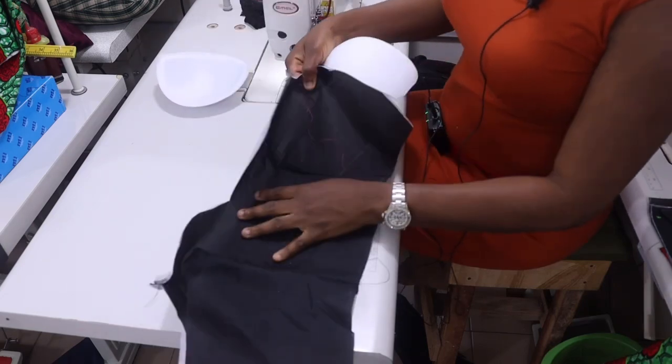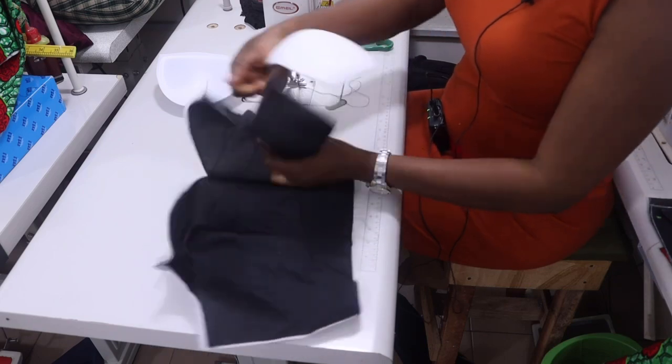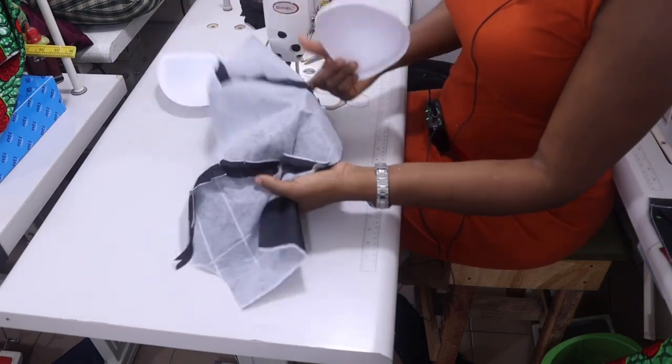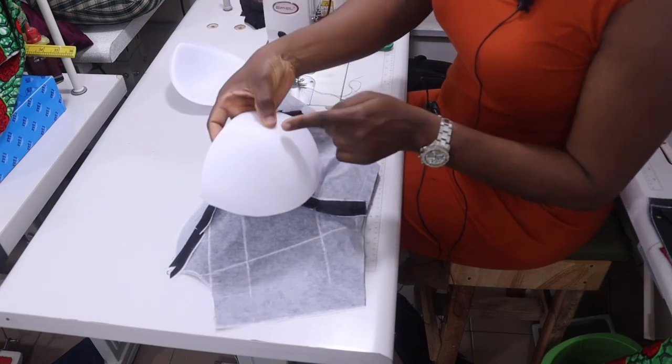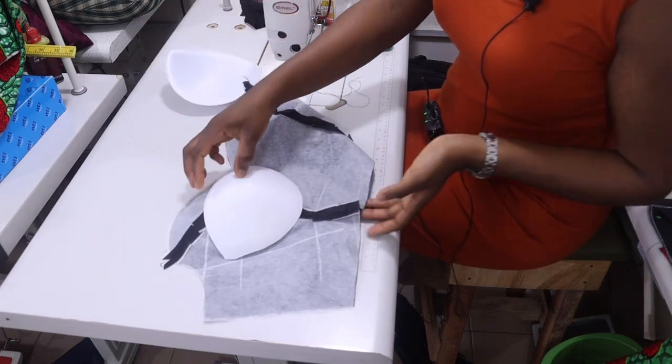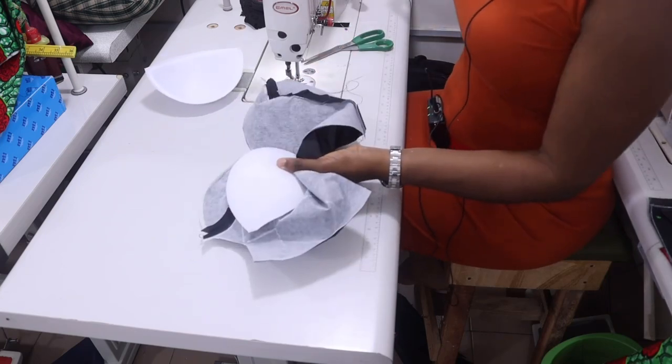Can you see? This is my nipple point line — the chalk is still showing. Turn it to the wrong side, locate your nipple point, then match the center of the bra cup to your nipple point. Match it to your nipple point and then you're going to pin.